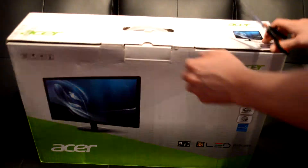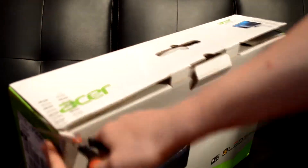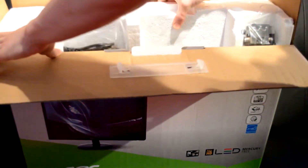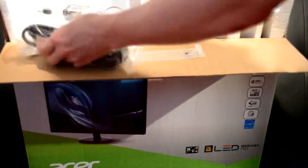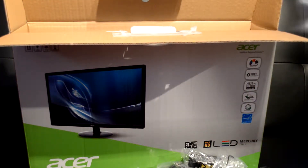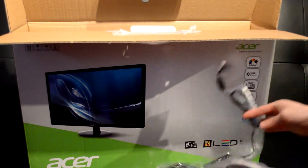Hey guys, this is Angus, and this is just a really quick unboxing of this Acer 24-inch LED monitor. This was actually on sale, so I decided to get it, and I wanted to review it, but I certainly will be using it for a lot of my other videos, and of course my setup as well.